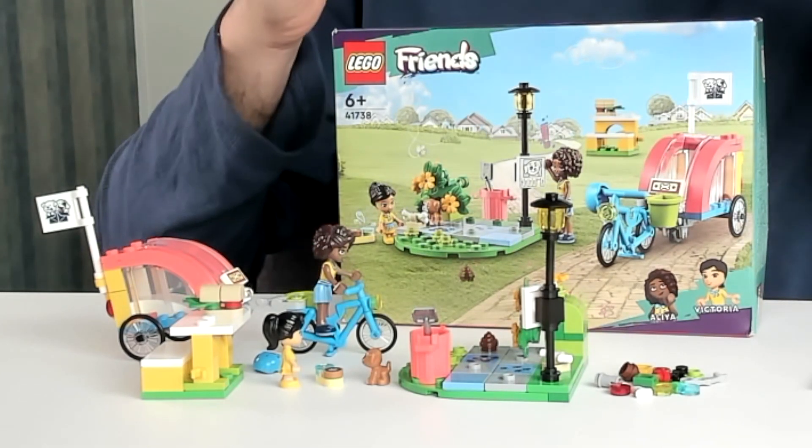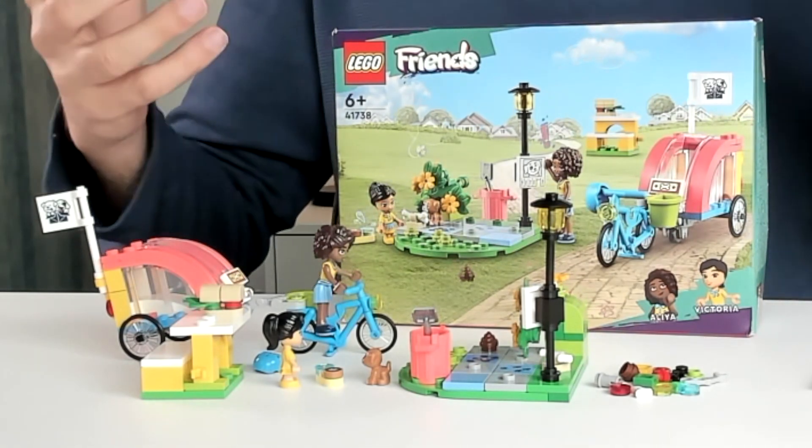I'm Jos from KidsToyStudio and I'm here with the LEGO Friends Dog Rescue building set. This is a really cute set.